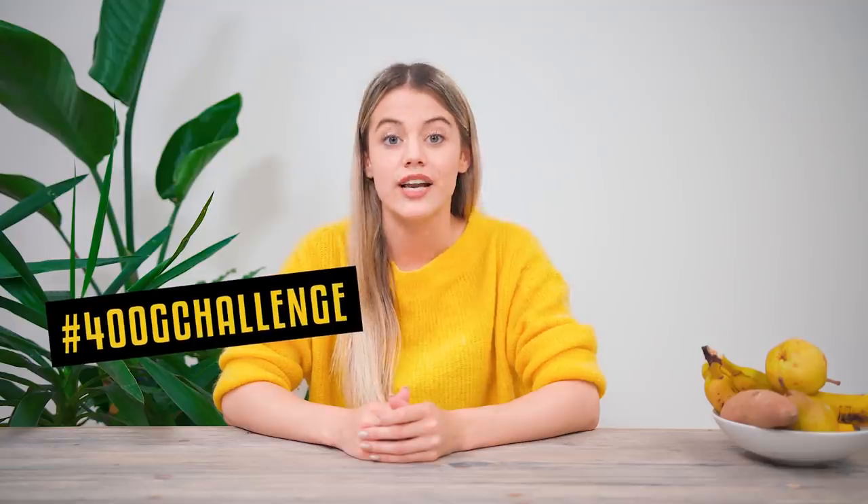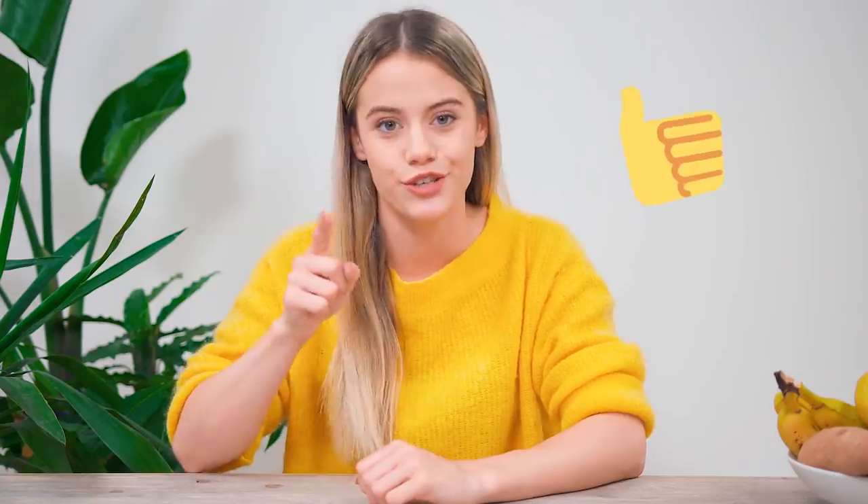Hi everyone, I'm back to tell you about my challenge from the last video. The 400 gram challenge team challenged me to include at least one fruit or vegetable at every meal I ate in August. I think I managed it. I definitely started including more carrots into my diet — either juiced with orange or ginger, or baked with herbs to make a delicious alternative to fries. Both were super simple and tasted amazing. You should try it.